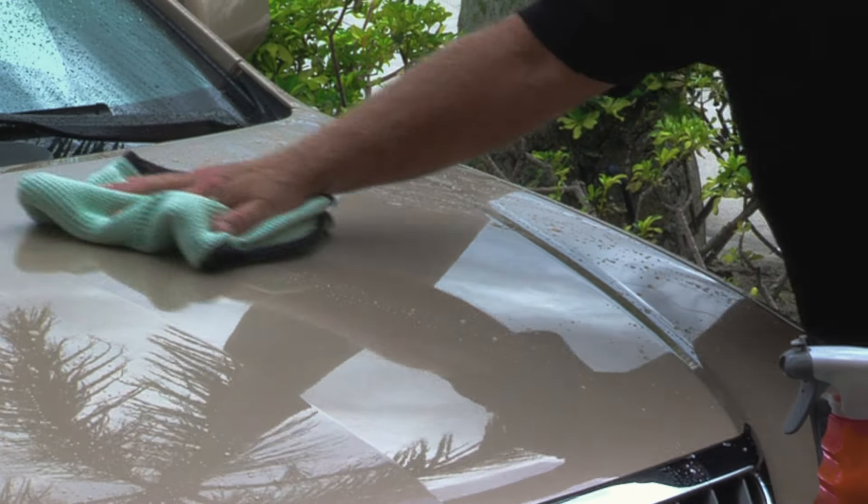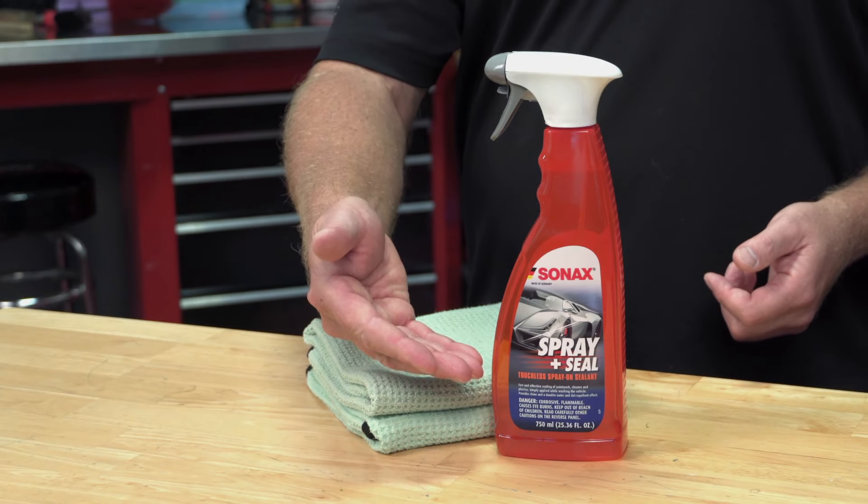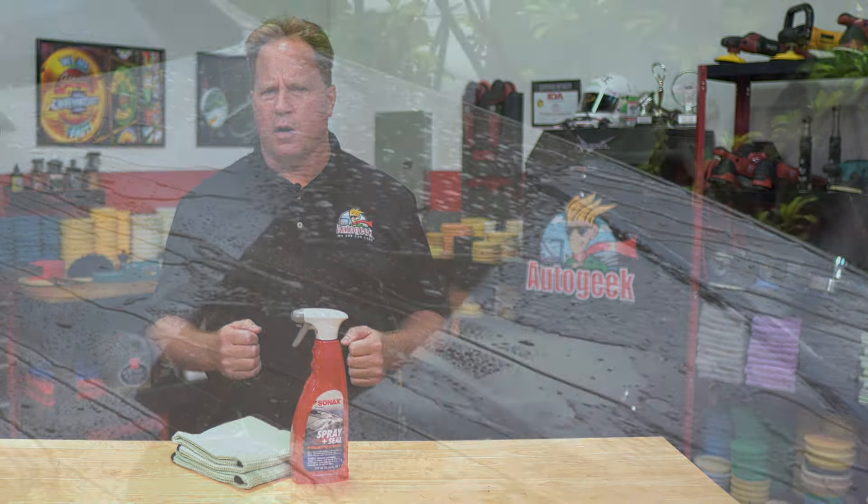After rinsing, dry the car as normal with your favorite drying towel. Spray and Seal is a water-activated hybrid polymer sealant that bonds to your car's exterior when the exterior is still wet with rinsed water and is being sprayed with a strong blast of water.